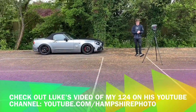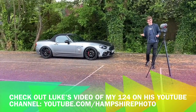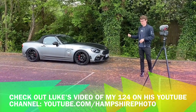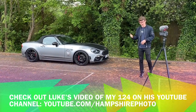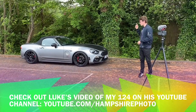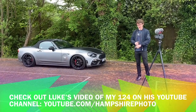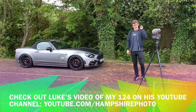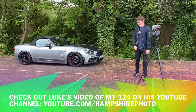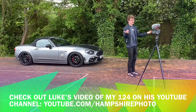Finally, we have an Abarth 124 Spider — a car which I haven't really experienced before. I have driven one once, very briefly, and that was probably around its release a couple of years ago. However, this one is not standard by any means. This car is a tuned car, I believe running around the 200 brake horsepower mark. It's got sports cap and it's lowered to the floor. It's owned by a guy called Jay, who's also on YouTube. Now, it's raining and we've got a convertible — and that is just typical, isn't it?